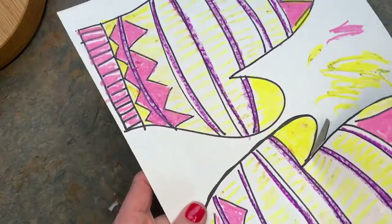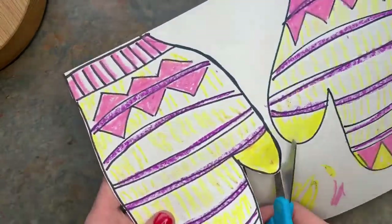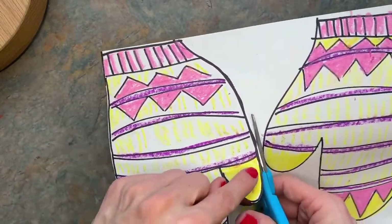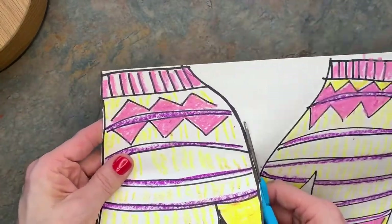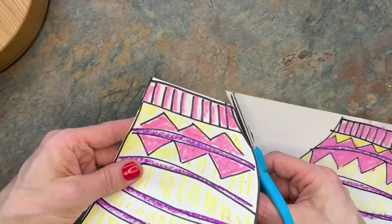Now I'm going to take my scissors and cut these out, and I'm going to go super slow like a sloth because I want to make sure that I'm looking with my eyes on the line so that I don't accidentally cut through my gloves.